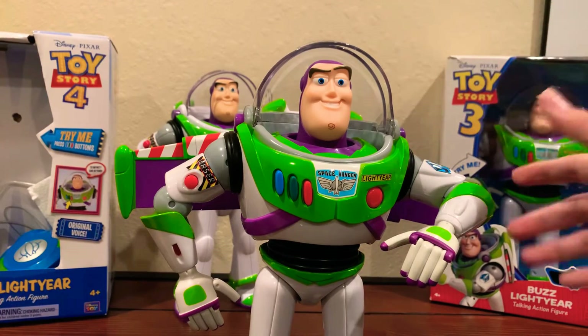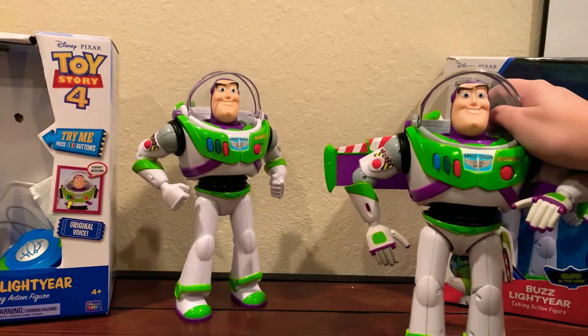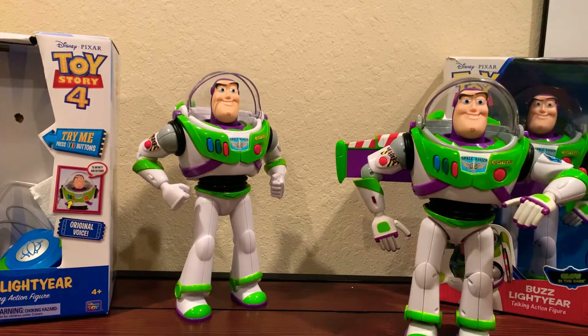This Buzz, in my opinion, has way better phrases than the Toy Story 4 one, because some of those Toy Story 4 phrases don't really make any sense — they were just random Toy Story 4 phrases that they used.